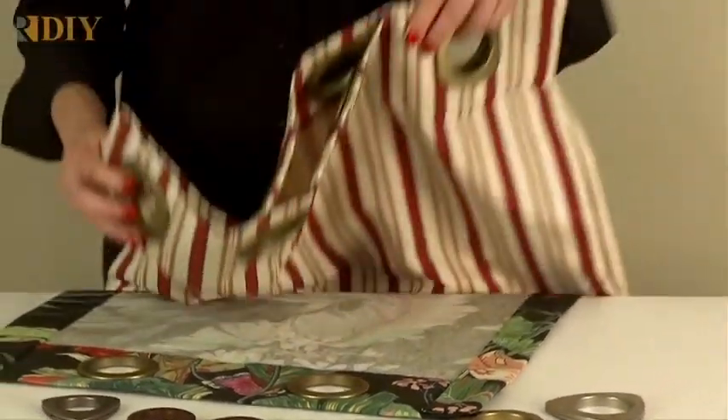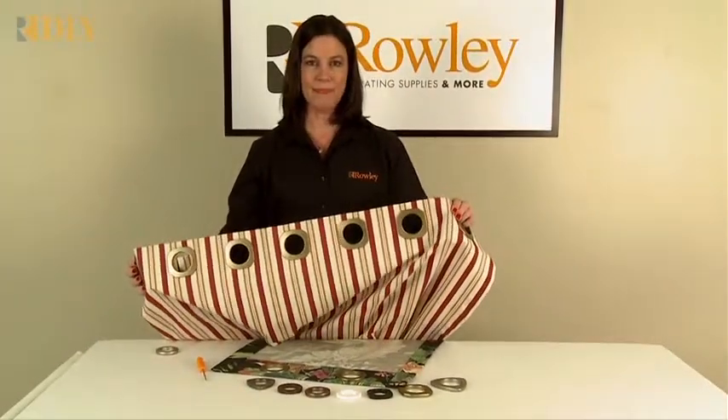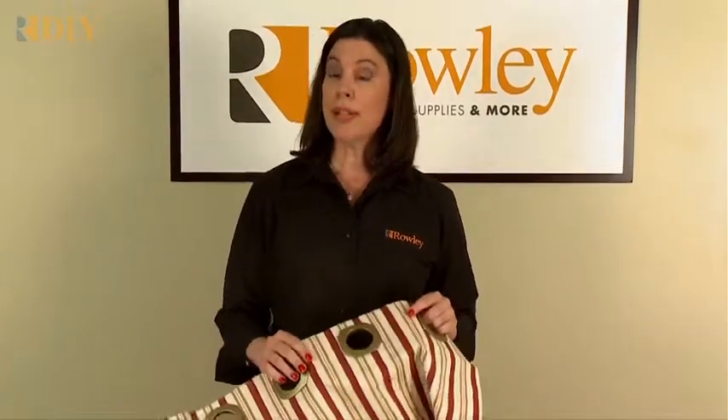You can use snap-together grommets to create a beautiful drapery panel like this. Be sure to check our website for free instructions for how to make this drapery panel, as well as our free webinar, which shows you how to make a drapery panel and a pillow project using our snap-together grommets.